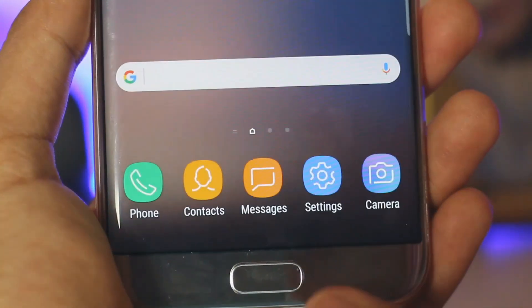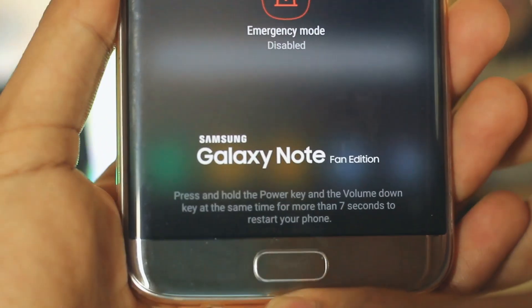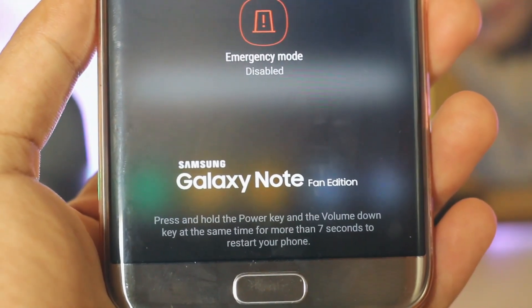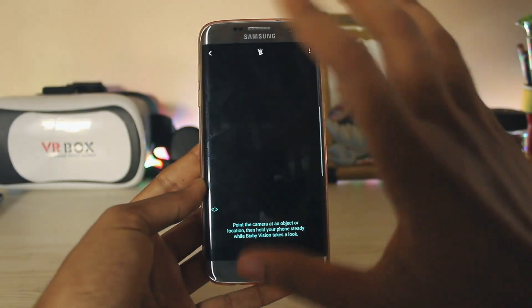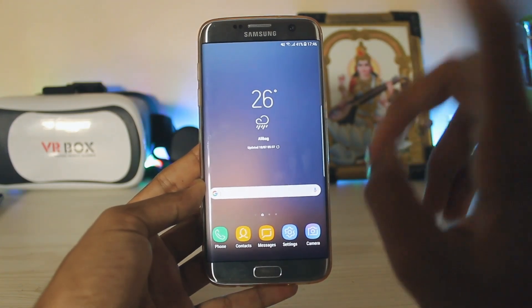One small noticeable thing: it tells you that you have a Galaxy Note Fan Edition by holding your power button. In the power menu you get a whole text saying Samsung Galaxy Note Fan Edition — you can own a phone again without it being a bomb. As you can see you do get Bixby Vision 2, which is fully working.